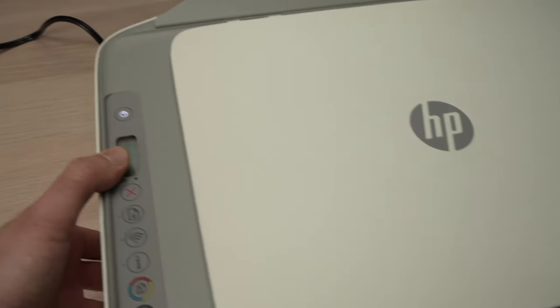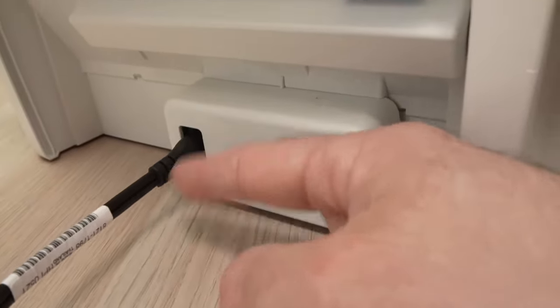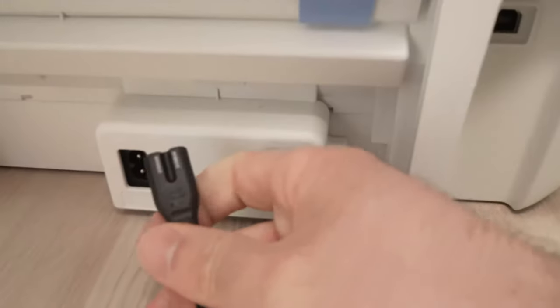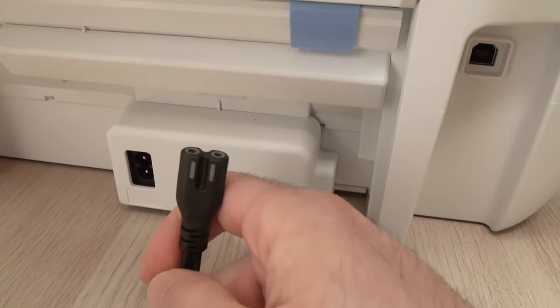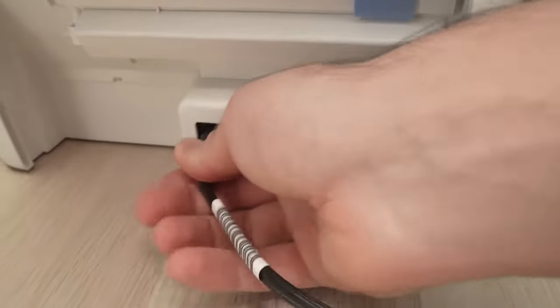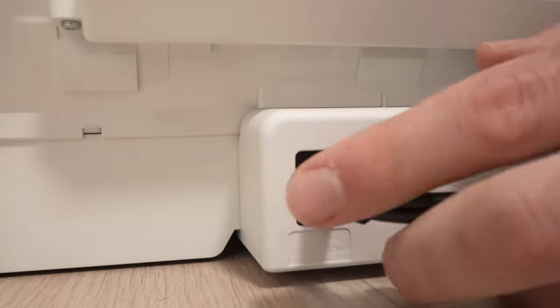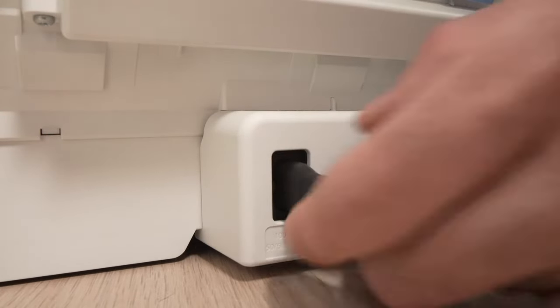What I suggest you do is go to the back of the printer and where the power cable meets the printer, just pull it out like this, wait about five minutes, and then after five minutes plug it back in and make sure it clicks well in place.